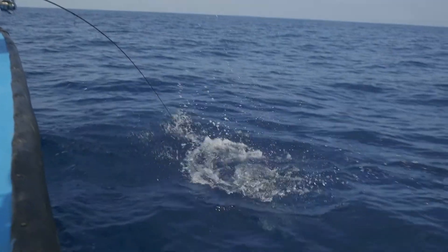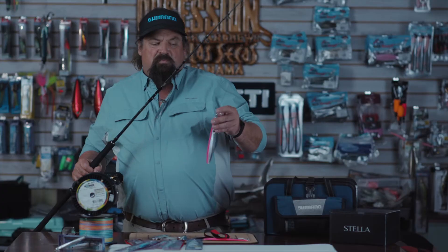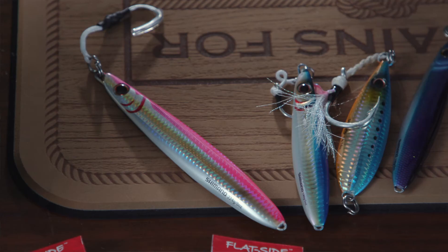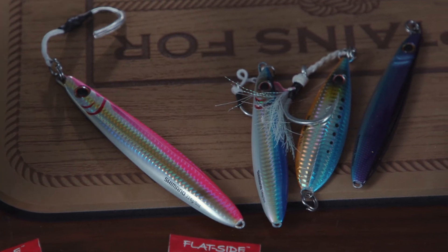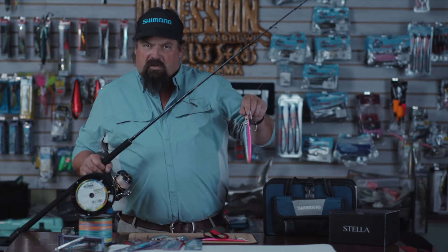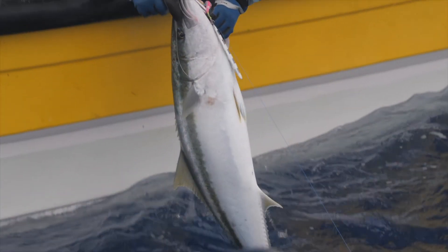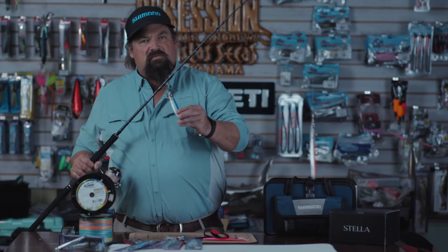It flutters and pauses and flutters and pauses like a dying fish on the way down. A good rule of thumb is I always like to use the smallest jig I can get away with under the conditions that I'm fishing. So if I have to fish really deep and heavy current, I'm using a bigger jig. If I'm not fishing quite as deep and there's no current, I can use a much smaller jig.